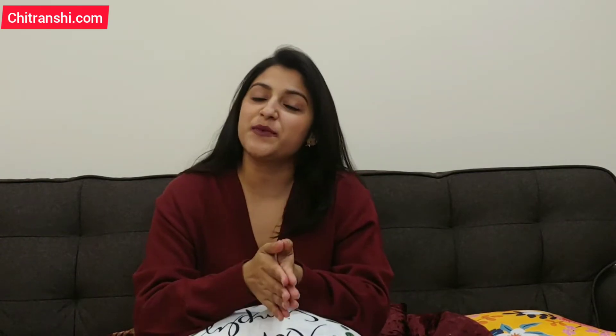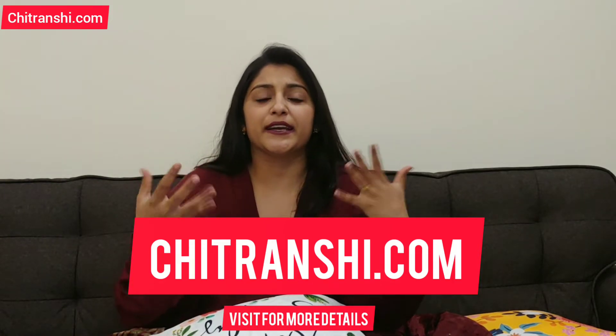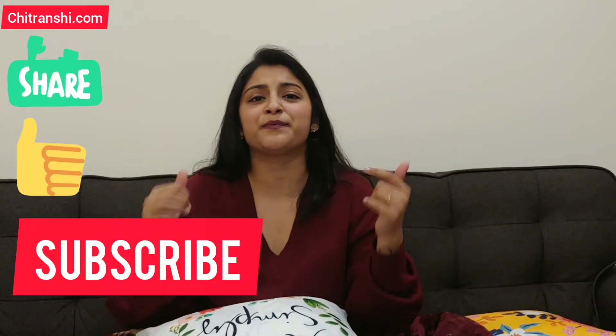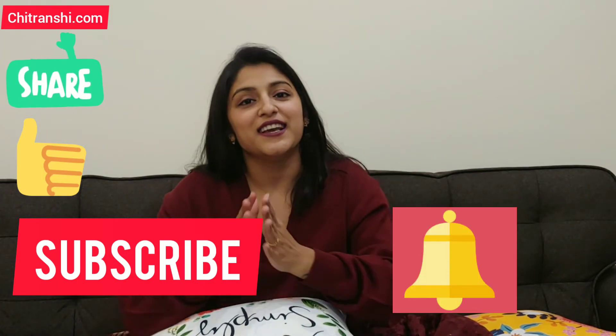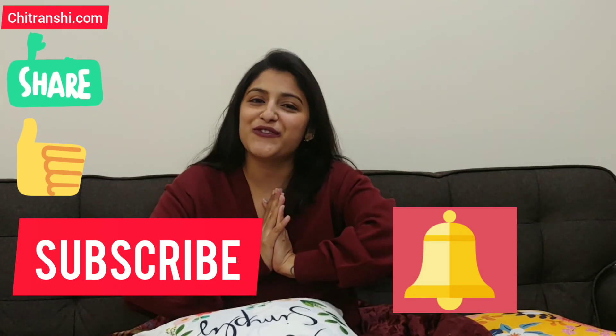I hope that this skincare routine video was helpful. Please visit my website Transhi.com where you can find details on the products, including reviews, prices, and ingredients, as well as links to purchase them. Please like, subscribe, share, and comment — and don't forget to press the bell icon! I will see you again with a new video. Bye!